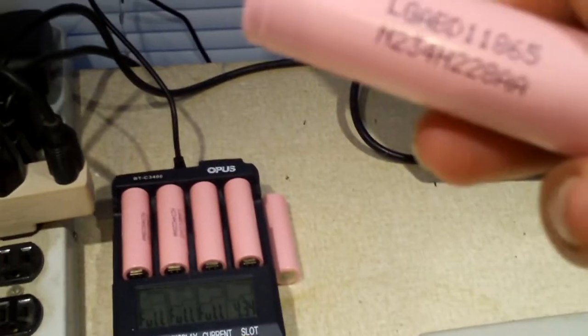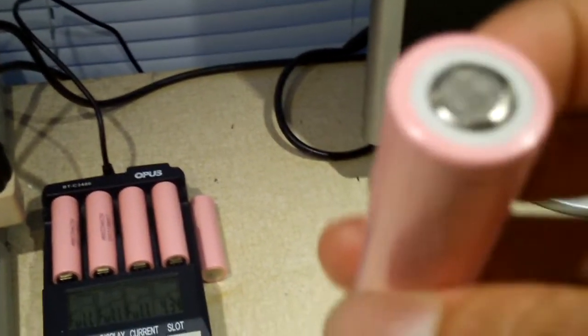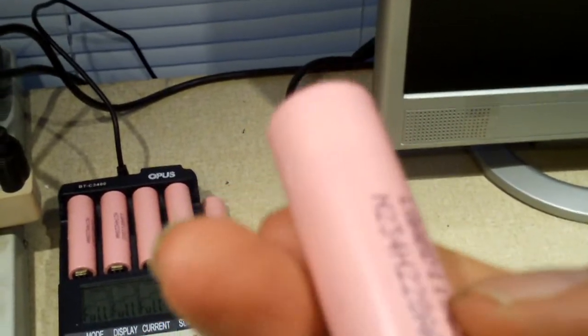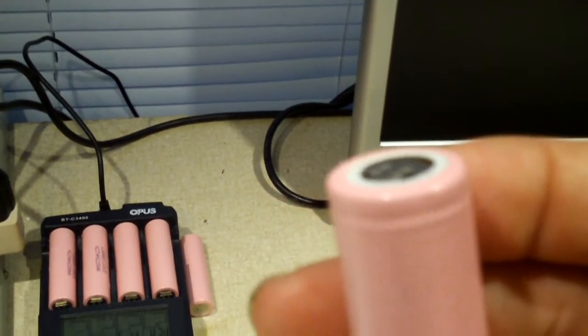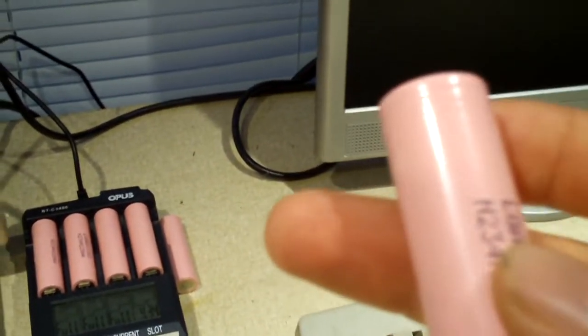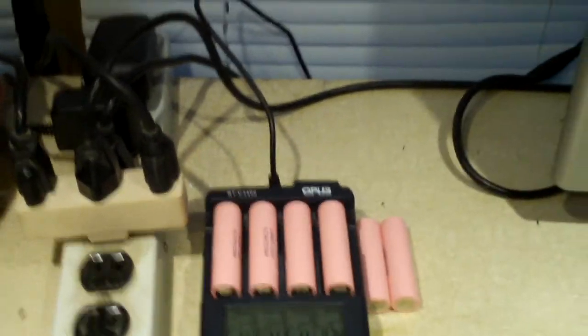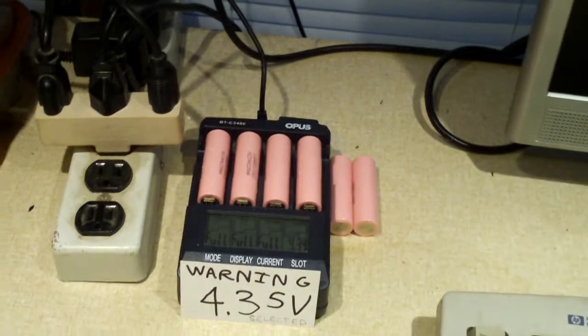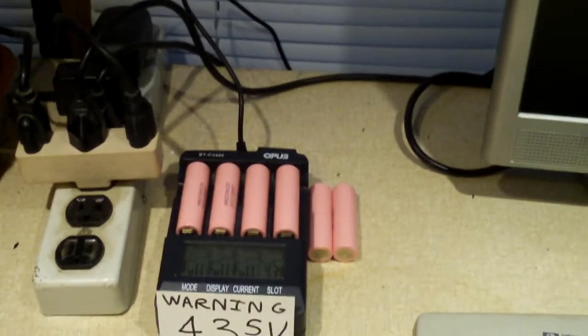These LG ABD 18650 lithium ion cells are rated for 3,000 mAh. Supposedly the minimum is 2,900. Now these are used pulls — they come out of a Dell laptop pack from 2014. It was a nine cell pack. Six of the cells were good, and the other three were sitting at zero volts.